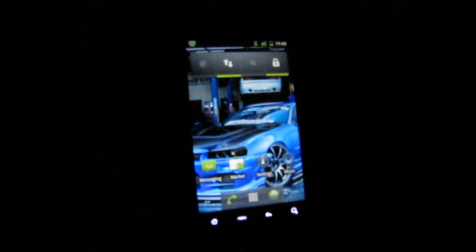Just unplug your phone from your computer and then power it off. When you turn it back on, I'm going to need you to hold the power button and the volume down button to get into the bootloader.